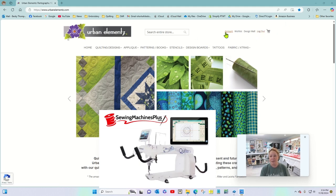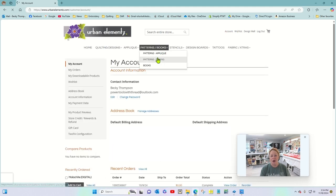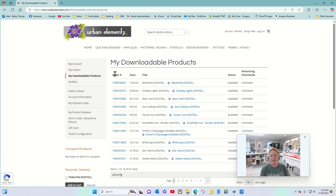On the account page right here I've got my downloadable products, so I'm going to click on that. This gives me a list of all of the designs that I have already purchased.